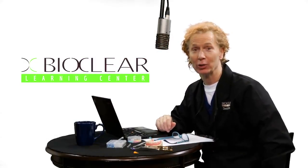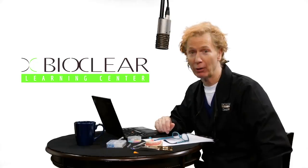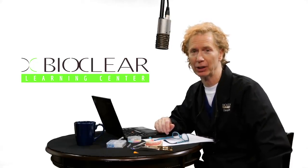Hello, I'm Dr. David Clark. Congratulations on your purchase of the new BioFit posterior system by BioClear.